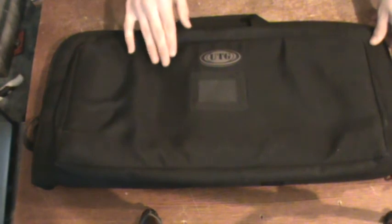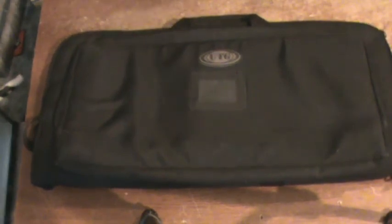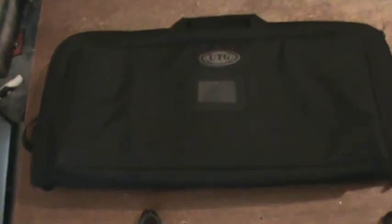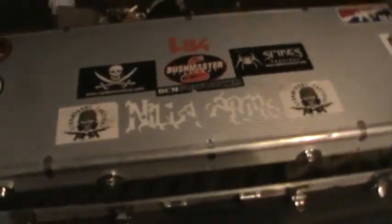Keep in mind what you're going to use it for. I'll show you how the case looks currently with the gun inside — you can see how it fits with some extra room. So hopefully this helps people looking into cases. Feel free to subscribe, take care, and have a nice day.